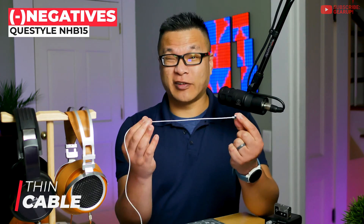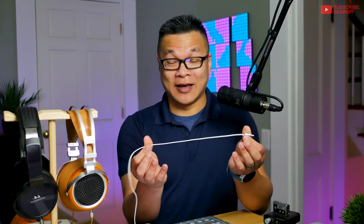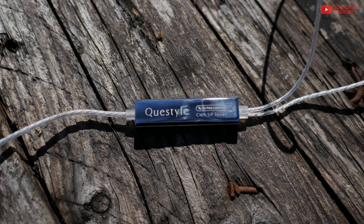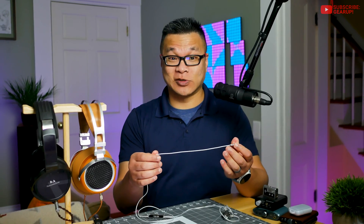The cable is shockingly thin and dainty. I was kind of taken aback when I first unboxed these. They do the job well, but I'm afraid I might snap them in half the moment I sneeze or something.